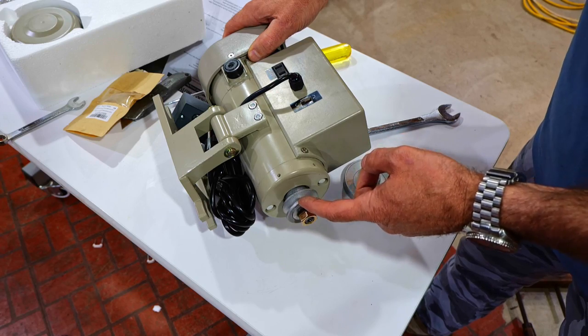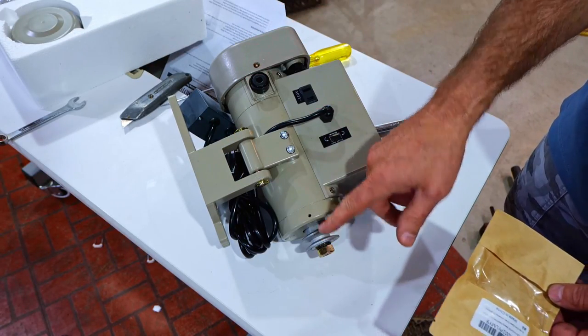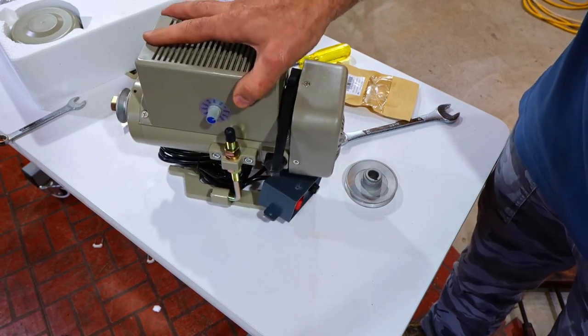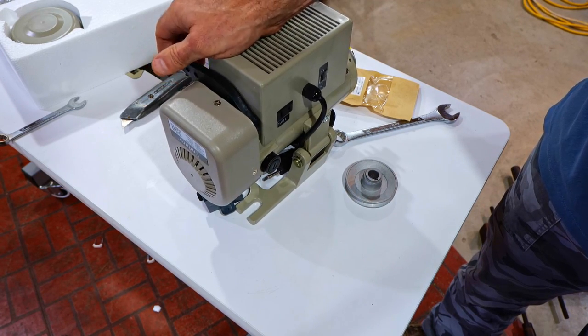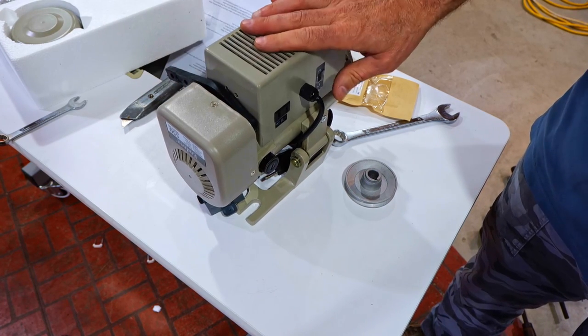The listing is somewhat confusing — it says it's for a clutch motor — but you can see it fits just fine. Most clutch motors have a larger shaft; this is the one you want. If you want to get a motor like this, I've got a link for that too. It's a pretty decent motor, a good buy — 550 watts, simple to install, and easy to control with your foot.